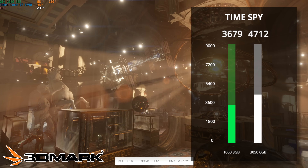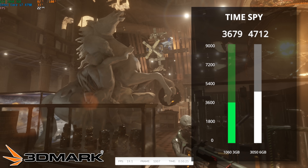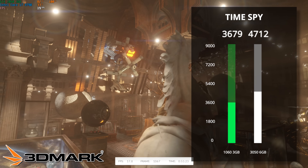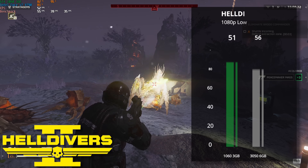First up, we have 3DMark's Time Spy, and our $100 gaming PC cranked out a score of 3,679. When we added in the $180 brand new GPU, that only got about a 1,000 point bump up, which is honestly kind of sad.